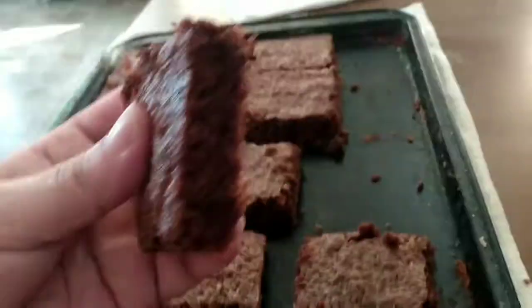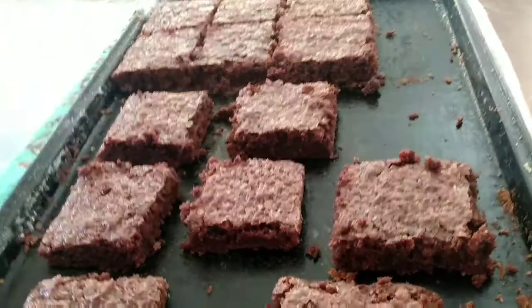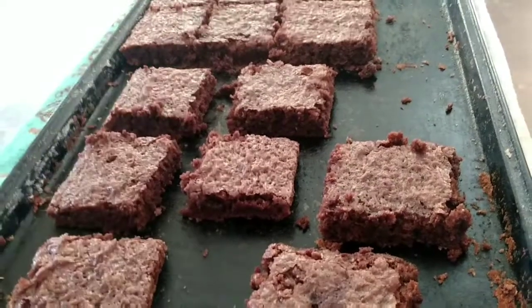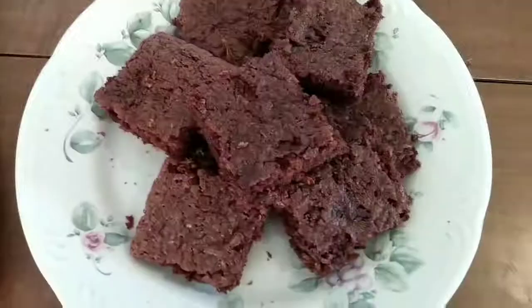As you can see, this is a thinner brownie — it's not that thick. If you use a 13x9 pan it'll come out thicker. Mine was dirty and I didn't want to wash it, so you got me.